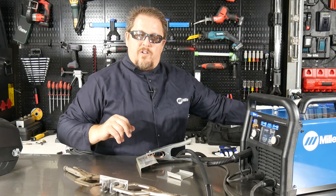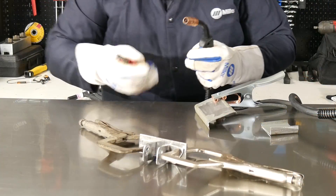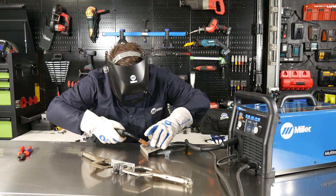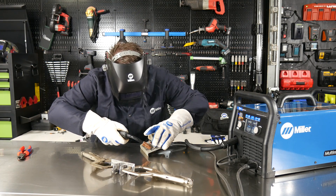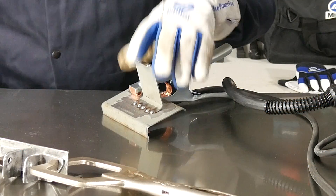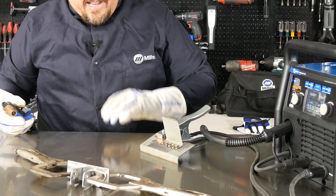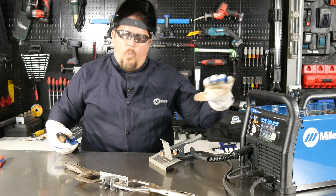I've got my gas on, so I'm running 75/25 argon CO2. I'm going to trim my wire — I like about a 3/8-inch lead sticking out. You can see I quickly put in a couple of spots there, like you'd do in a body shop, welding in some body panels and doing your spot welds or tacking those in so you're not warping that panel.